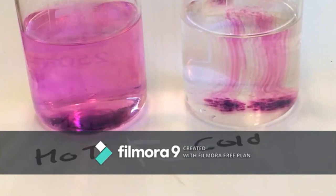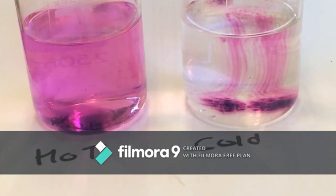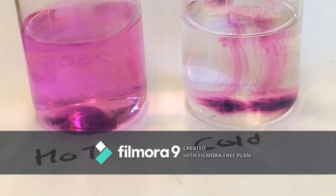For the second setup, we noticed that the potassium permanganate dissolved faster and some particles started floating on the surface. As for our interpretation, we noticed that the second beaker has a darker color. This was due to the high temperature of the water. In diffusion, the high temperature increases the kinetic energy in molecules, thus dissolving the solute faster.